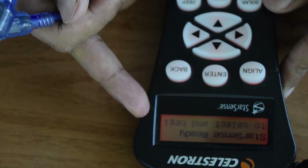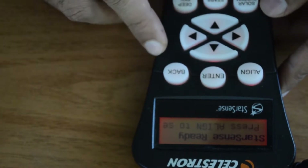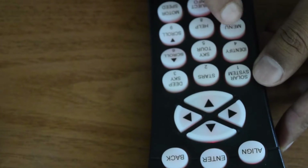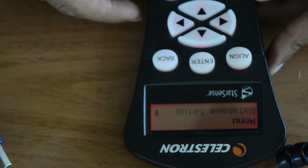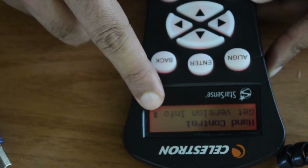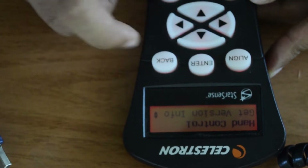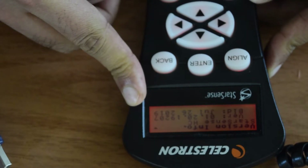Once you turn on your StarSense hand controller, to check the version of your current firmware press the menu button at the bottom. Click on the menu button, then use the scroll button to scroll all the way down to Hand Controller and click enter. The first option you will see is Get Version Info — click enter again to see the version.